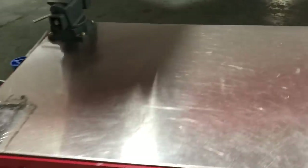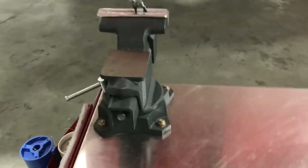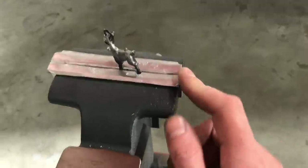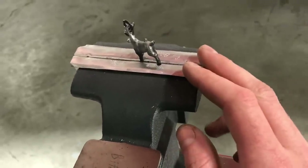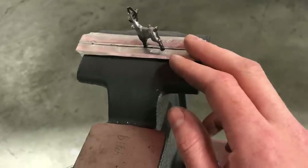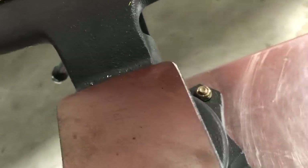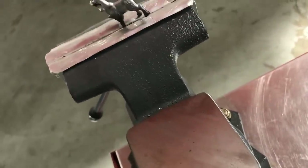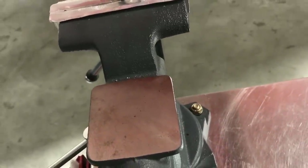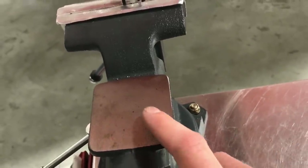I did mount a vise since last time — it's just a little forge vise. Made some aluminum jaw covers that I can change out so it doesn't mar any material. Co-workers had fun with my engraver on my new vise.